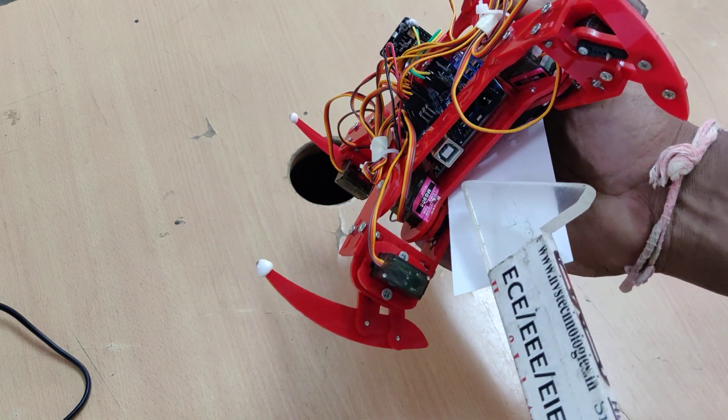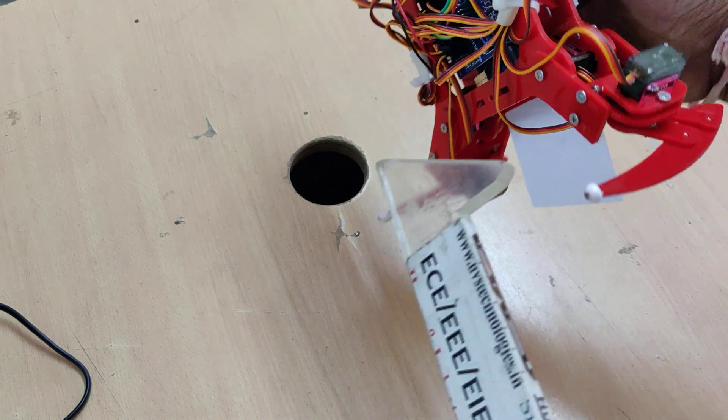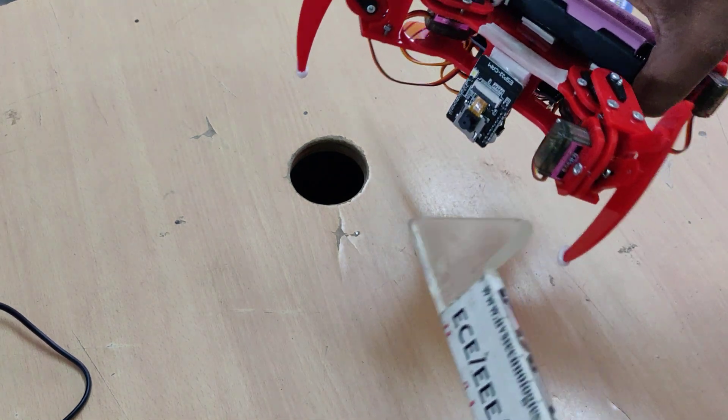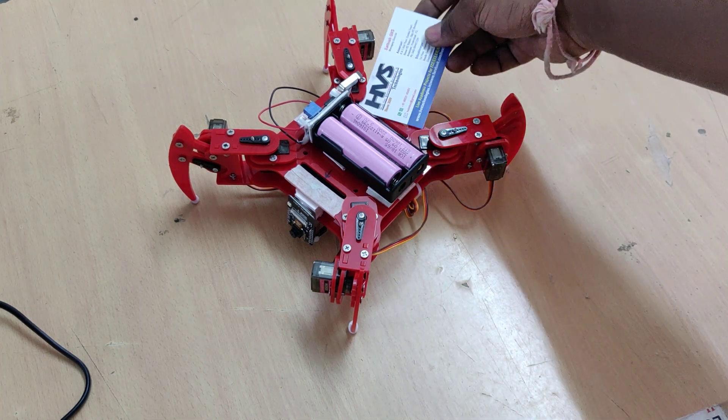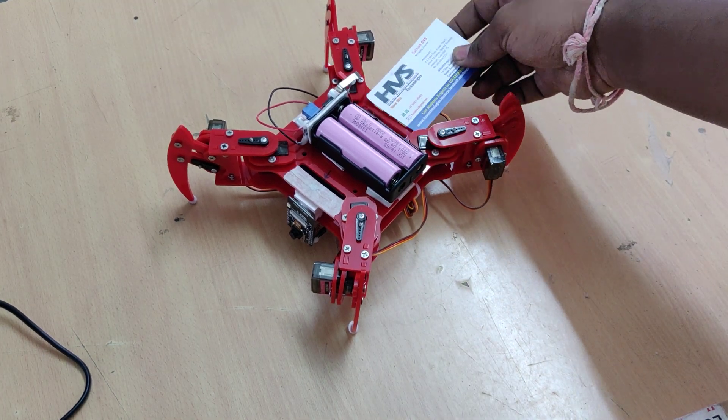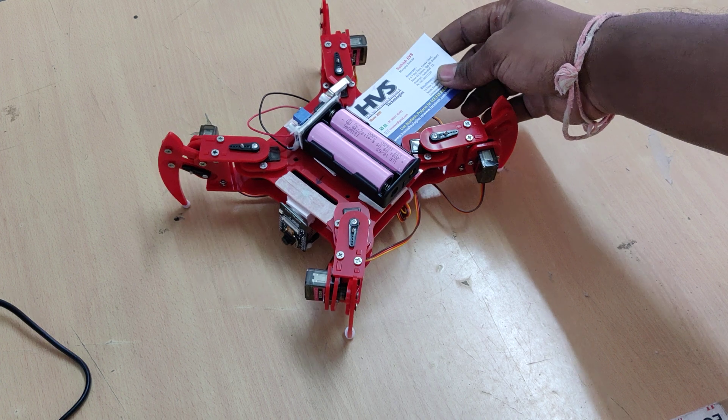Underneath we have attached the Arduino Uno board. We have also interfaced the ESP32 camera to get live streaming as well as controlling from the browser. The browser is the main input in our project — from there we are going to control the robot movement.